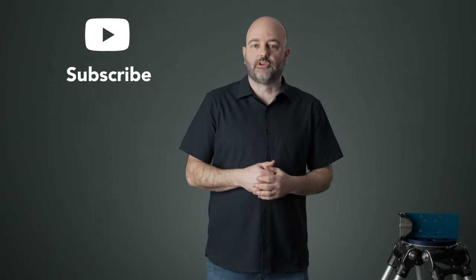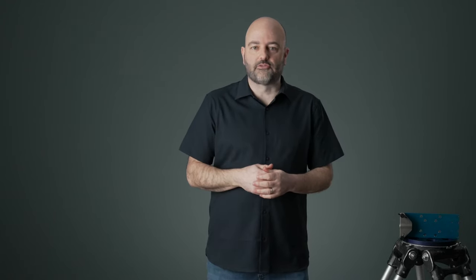You know the deal. Don't forget to — this is better because this is where the titles go — don't forget to, and I'll see you on the next episode of The Daily Drop.